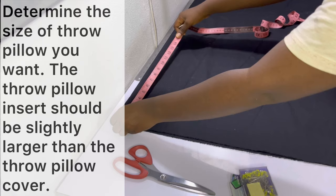In this case I want my throw pillow to be about 16 inches by 16 inches when finished. That means my throw pillow cover will be 16 by 16 inches while my throw pillow insert will be 18 by 18 inches, because it needs to be slightly larger. Check out the description bar for recommendations on sizes for both your pillow cover and your insert.